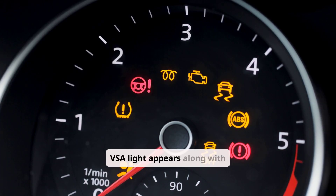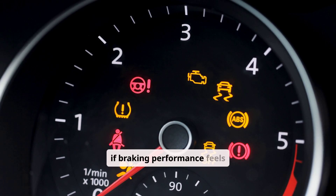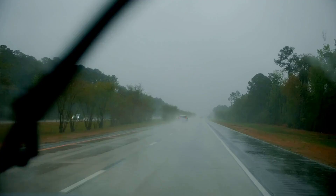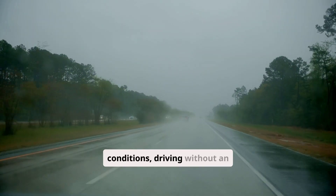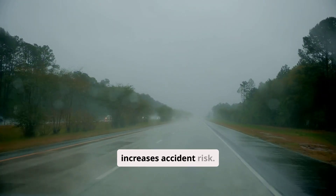If the VSA light appears along with ABS, brake, or steering warnings, or if braking performance feels abnormal, the vehicle should be stopped and inspected immediately. In severe weather conditions, driving without an operational VSA system significantly increases accident risk.